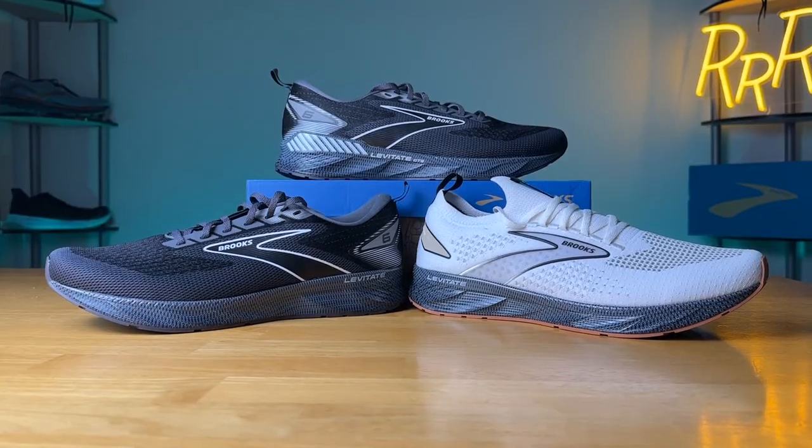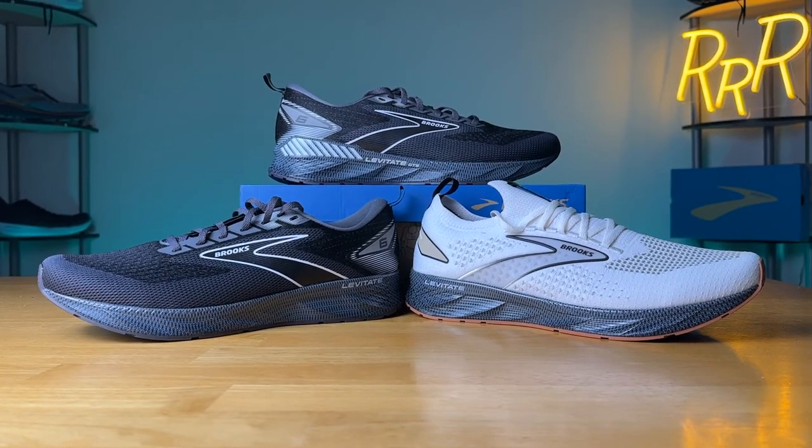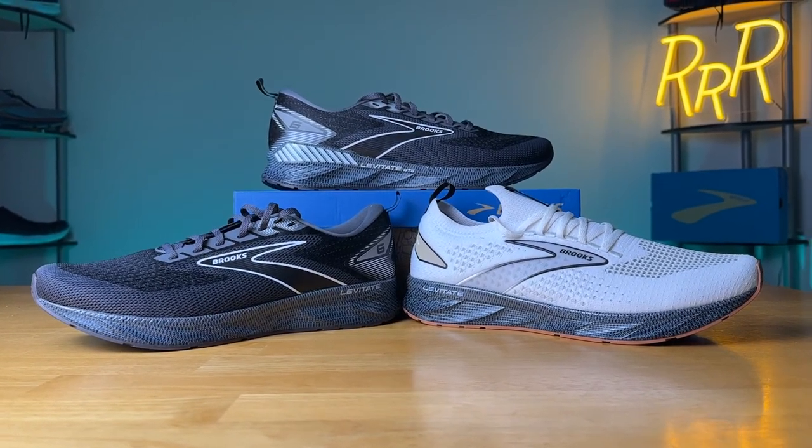Let me know down in the comments what you think of each of these editions and which one you would pick and why — I would love to hear from you. I'm Ryan from Ryan's Running Reviews, and I'll catch you guys on the next one. Thanks.